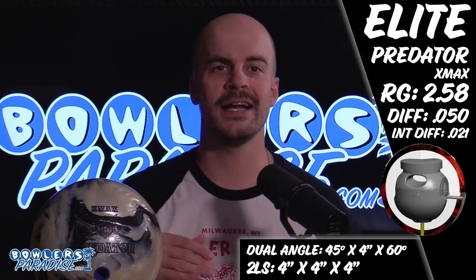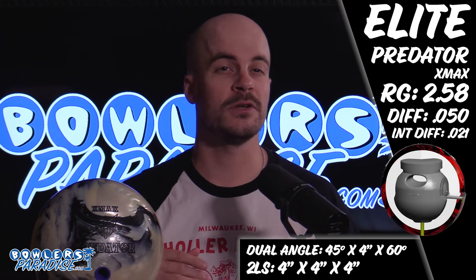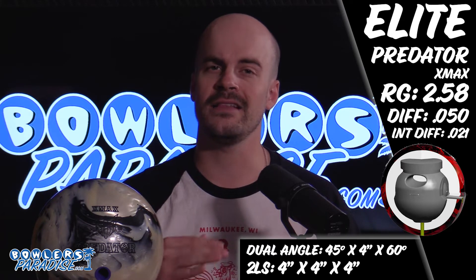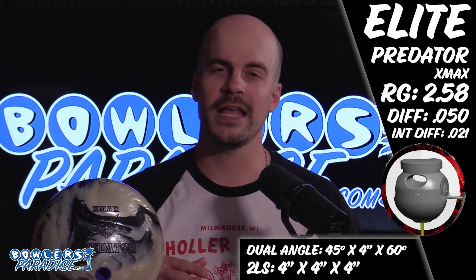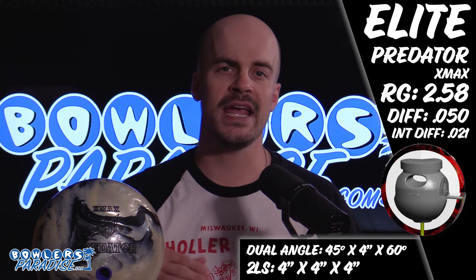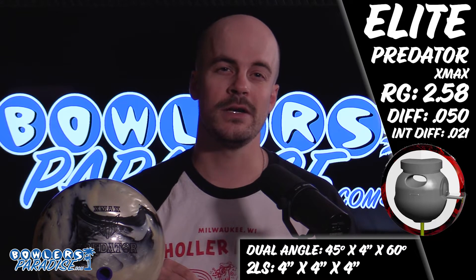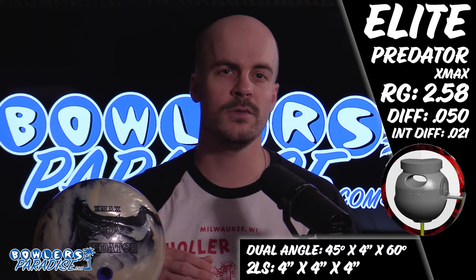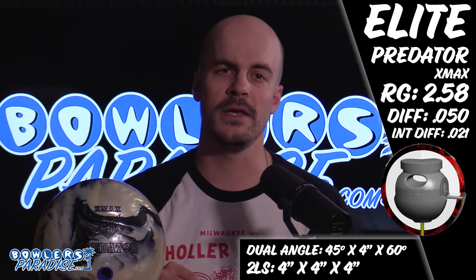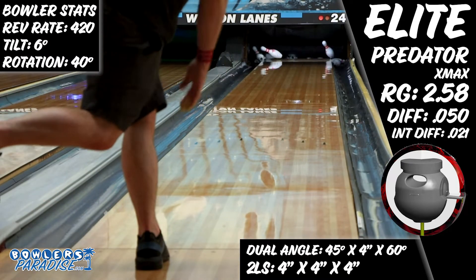When this ball showed up on my doorstep I was excited to see what it had in it. Typically I'm able to match up with pearl asymmetrics like this pretty fast, and knowing that Elite is not like other brands I was very curious to see what it looked like going down the lane. I knew I wanted to go strong — this is the most asymmetry I have ever had in a bowling ball with the 0.021 intermediate differential, and the stronger 4x4x4 layout was meant to encourage continuation through the mid lane and ultimately through the pins.